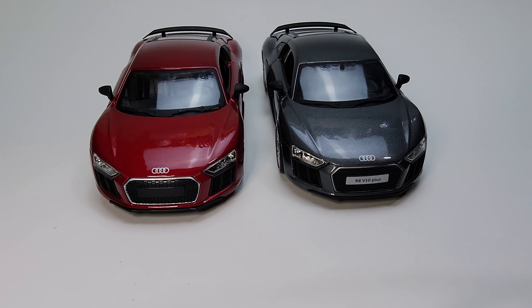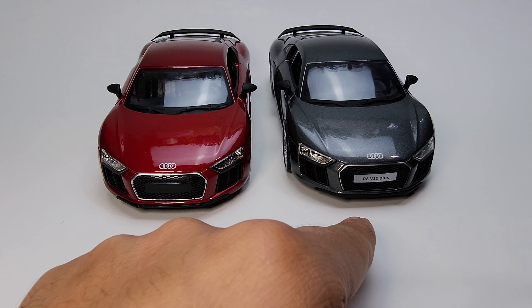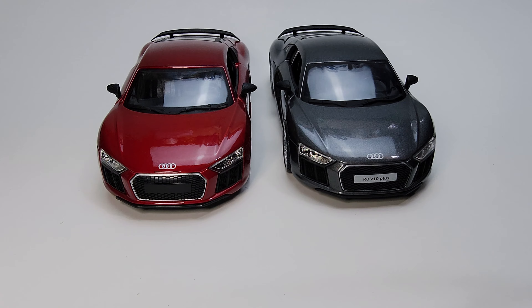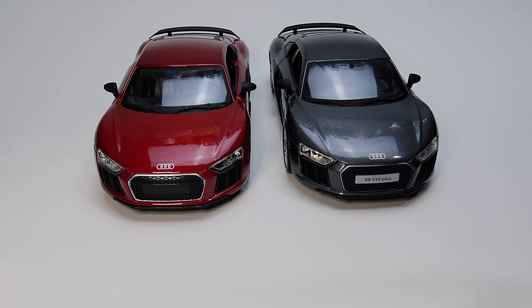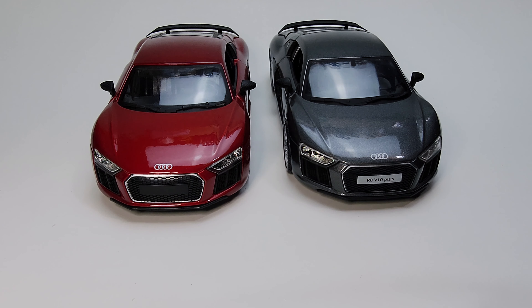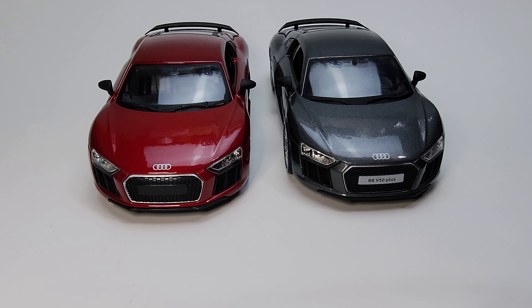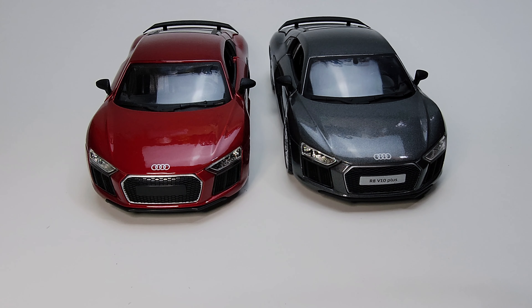So that's the two cars — the Audi R8 B10 Plus. Let me know which one you like: like for the red, share for the grey metallic. If you enjoyed this video, please subscribe. I also started an Instagram account — the link is in the description. Give me a follow, like some pictures, and see you guys next time, bye!